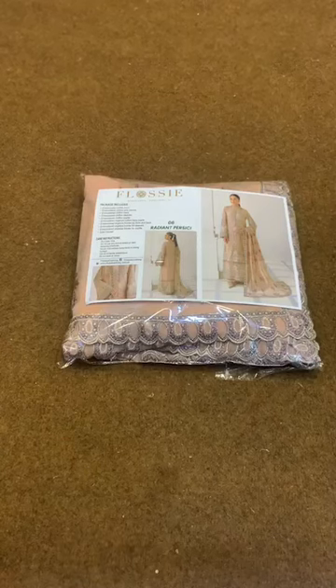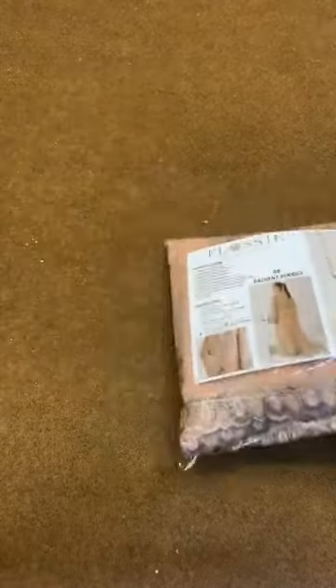Hello everyone, this is Naveet from Fashionwear by Rawan. Flossy's Executive Volume 06 has another article that we are taking live in front of you. It's a very beautiful article — light color and a shampoo article. Flossy's articles are completely on the shampoo. They are very beautiful long shirts.